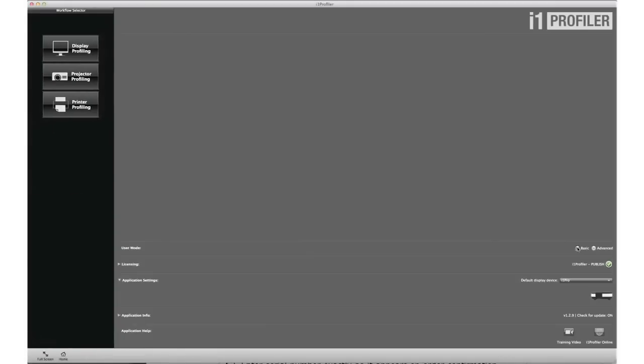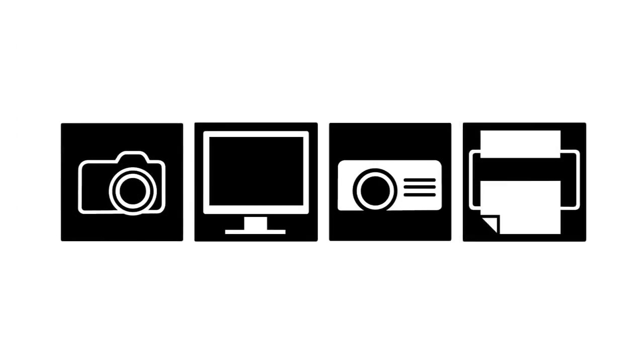The included i1 Profiler software offers an intuitive interface with both basic wizard-driven and advanced user-driven modes. Based on the i1 Prism color engine, i1 Profiler offers an unprecedented level of flexibility with unique capabilities such as creating professional color profiles for cameras, monitors, projectors, and printers.